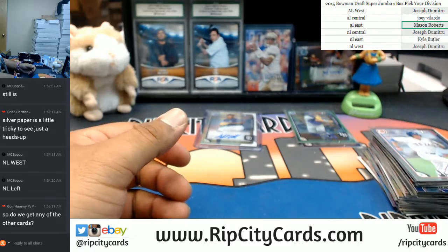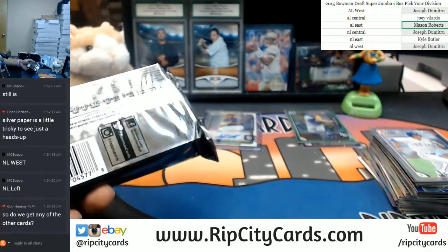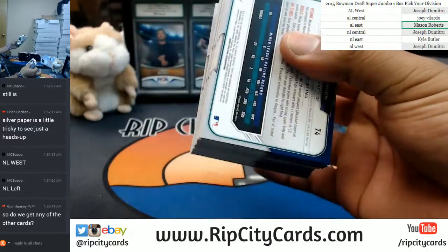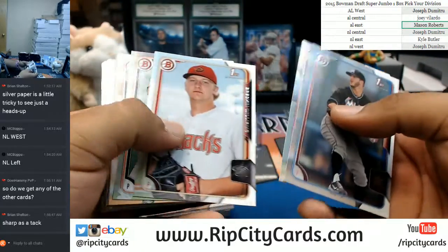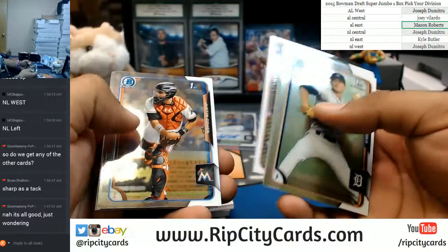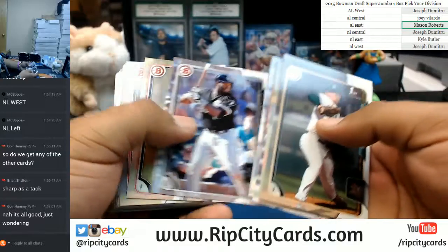The paper base, we don't ship, Hammy. All this paper base right here that I'm putting to the side — we donate that. Unless it's like a big name, then I do take them out of the pile. If there are certain players you want, let me know and I'll take them out and get them out to you. But we don't ship paper base. I appreciate you, Brian, for giving me the heads up. It has been a while since I've seen this product, so I did forget about that little nuance. Keep me on my toes.